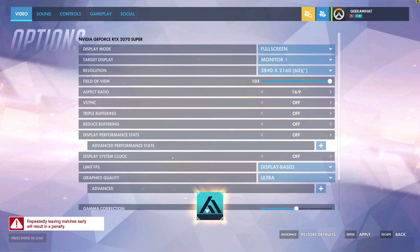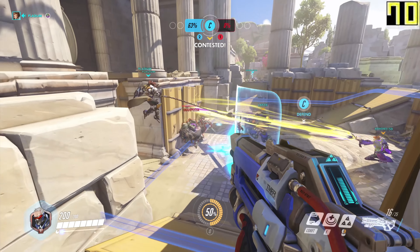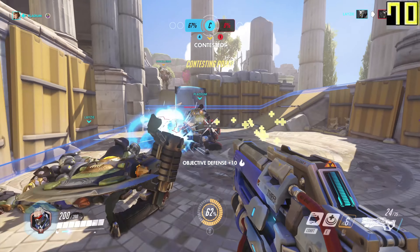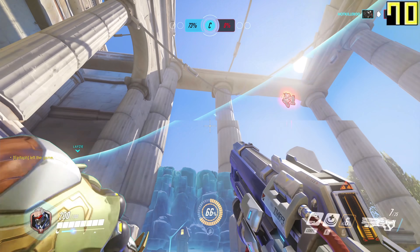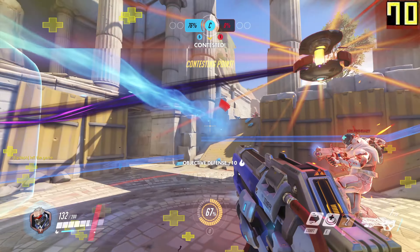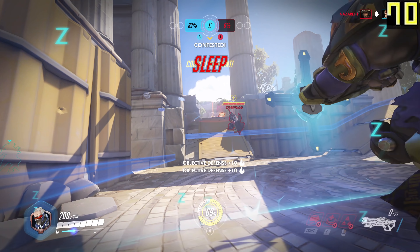Next up on my list was Overwatch — my favourite game at the minute, I just can't get enough of it. At 4K ultra settings, we're pinned at that 70fps mark. Overwatch really likes to stick to a frame rate, kind of like V-Sync but not V-Sync — less intensive — rather than having 100fps one minute and 42 the next, it likes a constant 70. And it impressed — it looks fantastic. Ultra settings never lets you down.